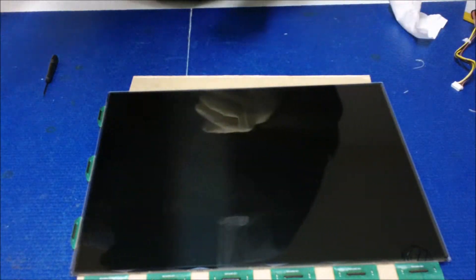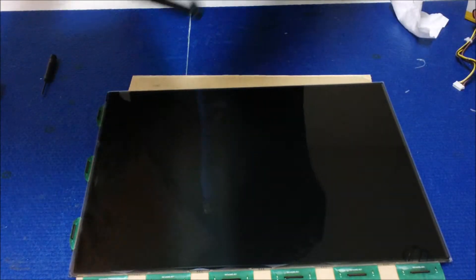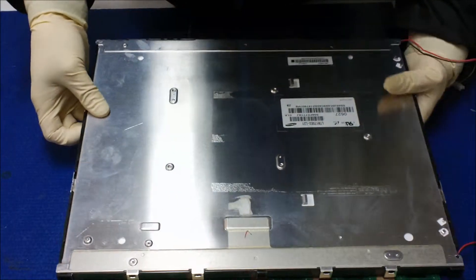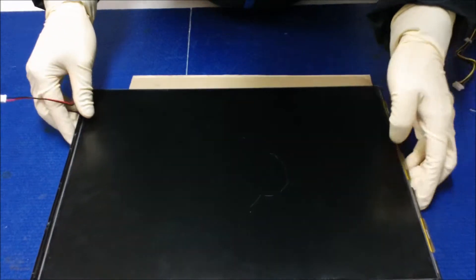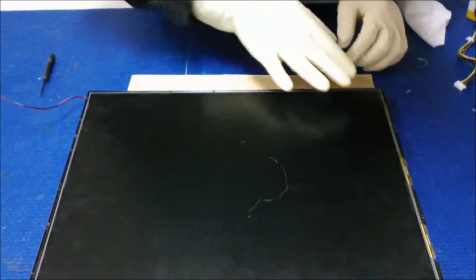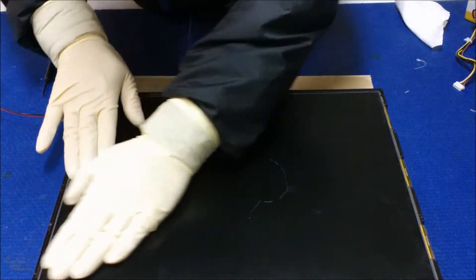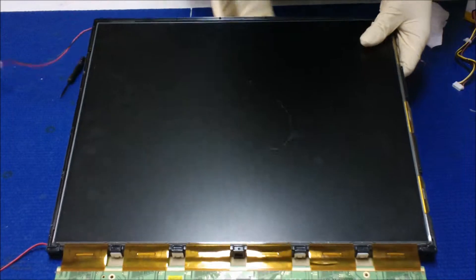In this case, this is the top, so I want to do it like this. And you're gonna flip it over. Very important: make sure that the glass sits inside of the plastic. It looks good — the glass should sit inside of the plastic.